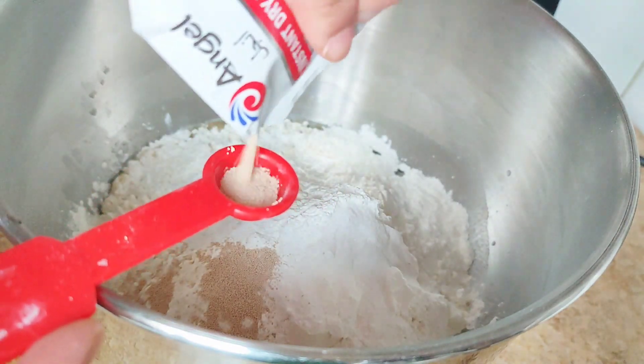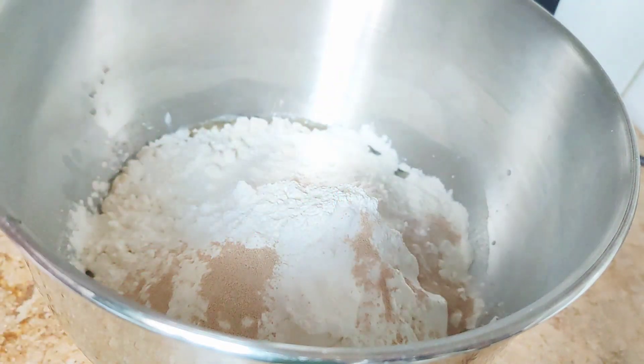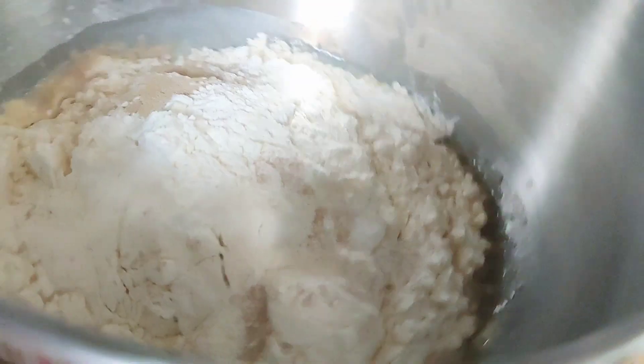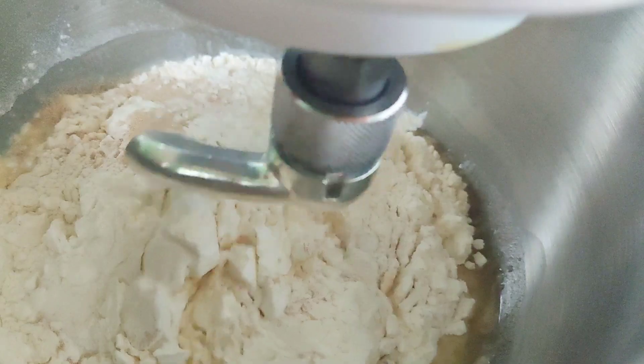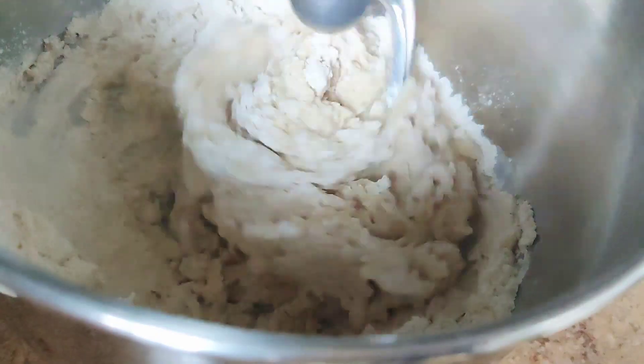Then two teaspoons of baking powder, one teaspoon of baking soda, two teaspoons of yeast — you can use instant dry yeast. You will also add vanilla sugar or vanilla powder and one teaspoon of salt. Then just put it in the stand mixer and we will knead it.